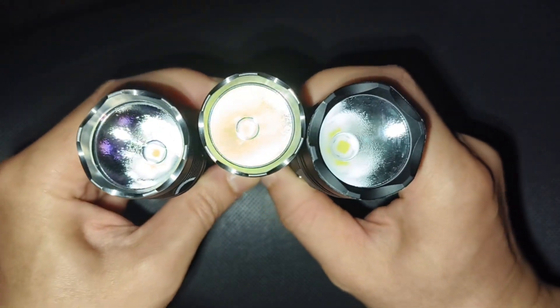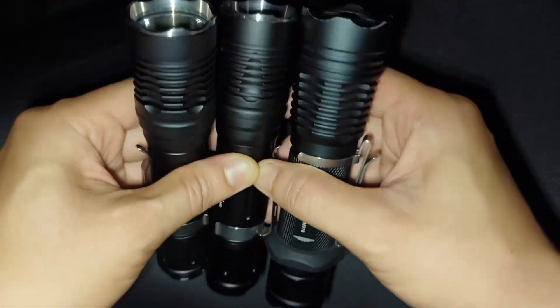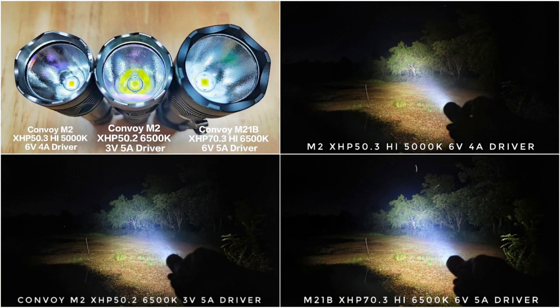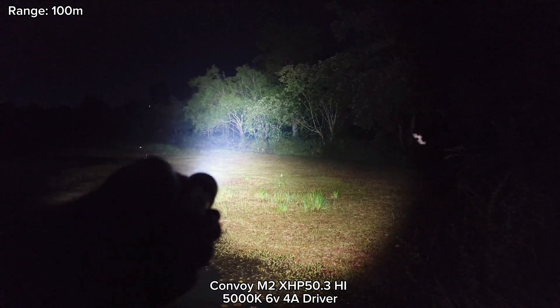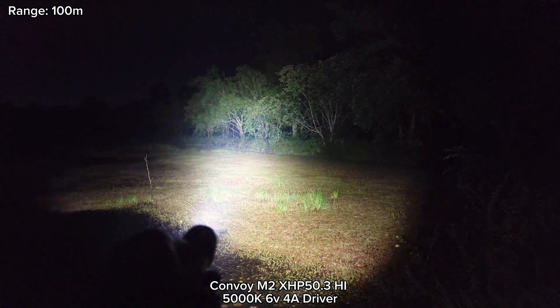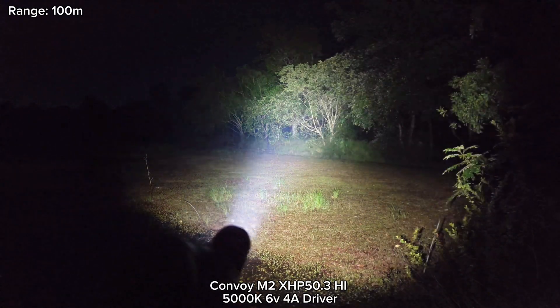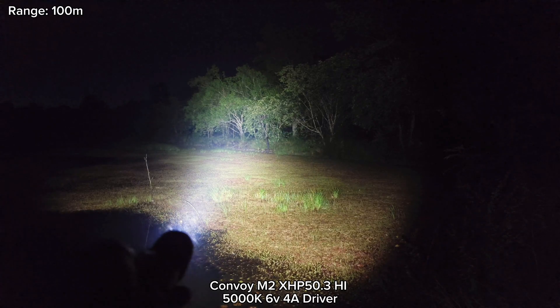Let's see some beam comparisons. Here is the M2 with XHP50.3 High 5000K and the new 6V 4A driver. At about 100 meters, I think it throws quite well. Let's compare with the old one.